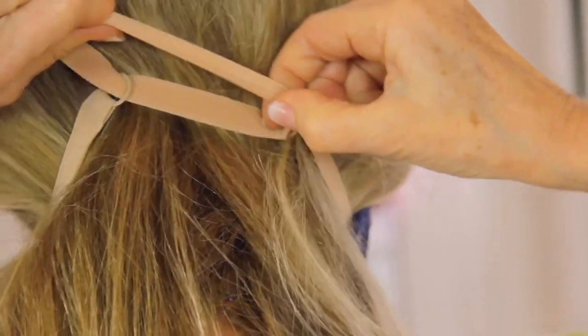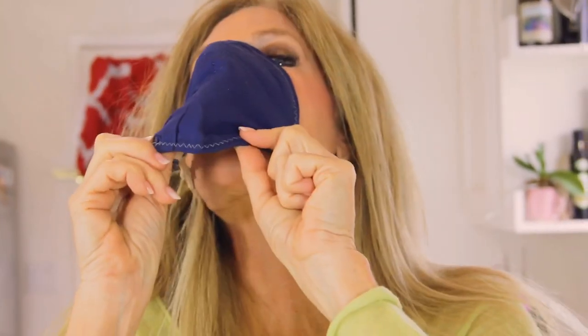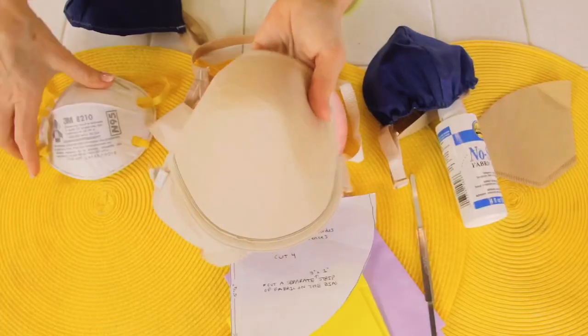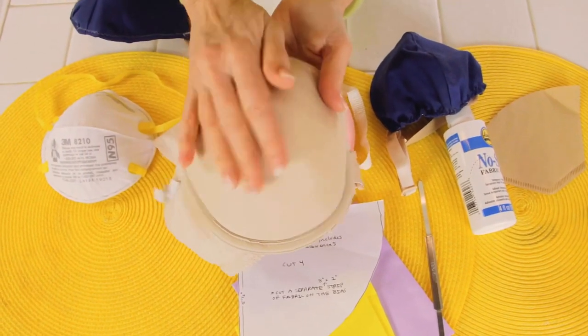With the mask on, I tighten it, pull my hair out, then adjust the metal piece on my nose and press on the bottom so it fits my face. The reason I like the bra best for the N95 is it has a shape that's going to stay.